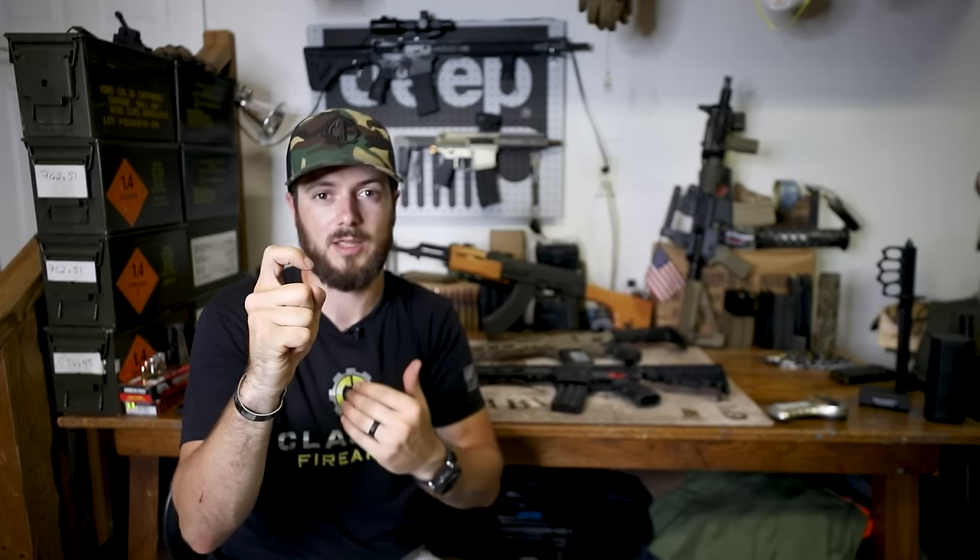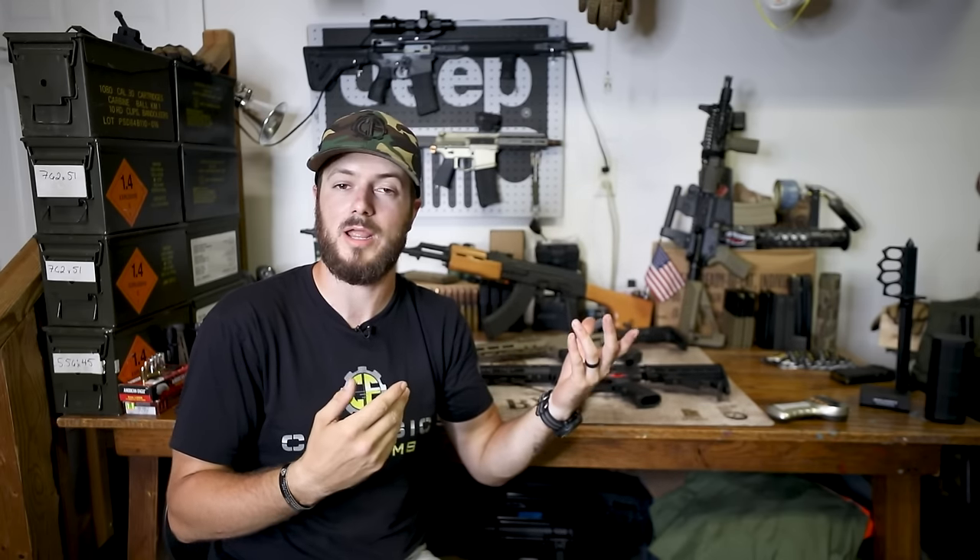For those wondering what a binary trigger or echo trigger is — it's quite simple. It's a trigger that allows the user to fire when you pull the trigger, and then fire another round when you release the trigger. As of right now, the ATF does not consider this to be a machine gun, because by definition a machine gun fires multiple rounds per one pull of the trigger. This is two actions — the hammer falling on pull, and the reset on release — therefore not a machine gun by definition.